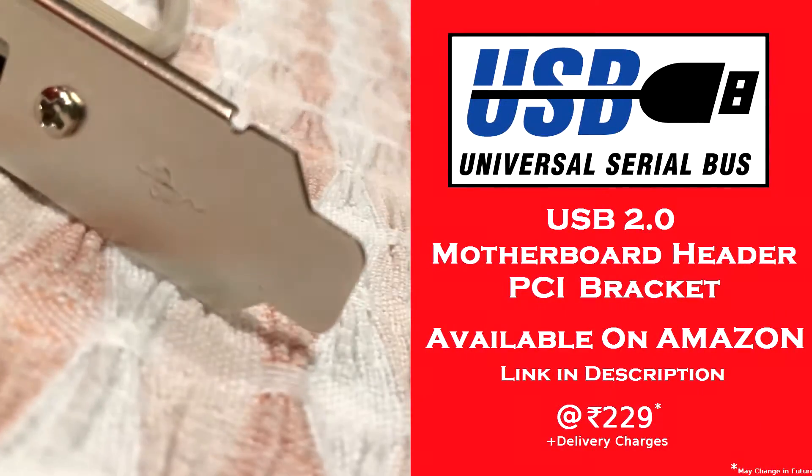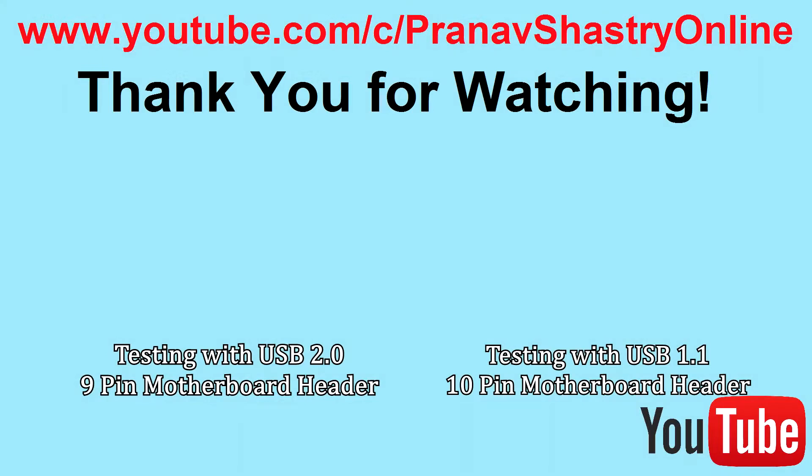The link to this product is in the description and will redirect you to Amazon.in. Thank you for watching the video. Make sure you like this video and subscribe to our channel. If you are interested in watching the testing of this product with the USB 2.0 9-pin motherboard header or with the USB 1.1 10-pin motherboard header, then click the following end screens to watch them. Thanks for watching.